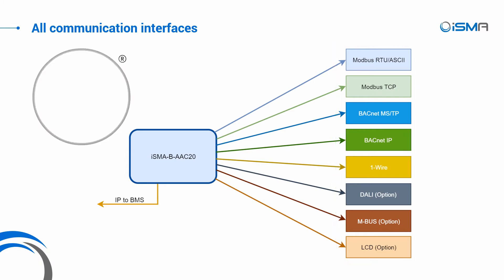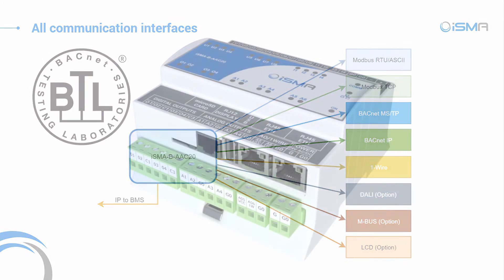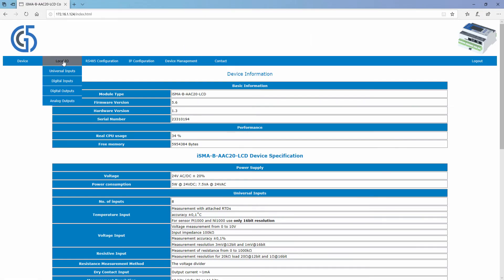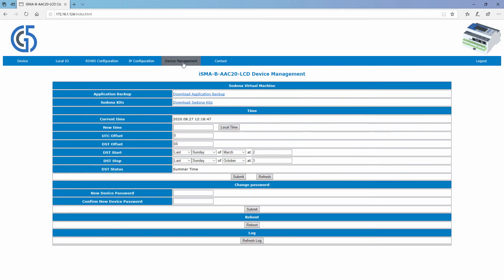By the way, the quality of BACnet communication is now confirmed by the BACnet testing laboratory. The micro-SD card allows for saving log historical data and alarms. This controller also has a built-in web page where you can make basic configuration of the ISMA-B AEC20.